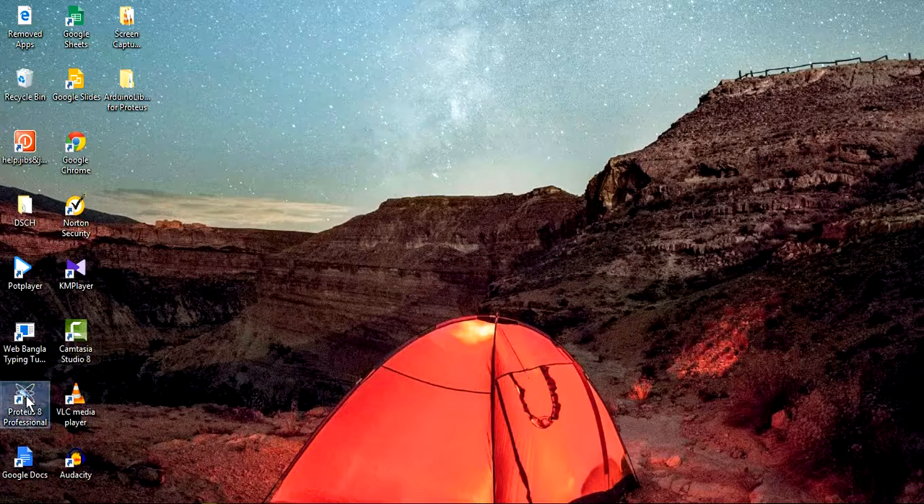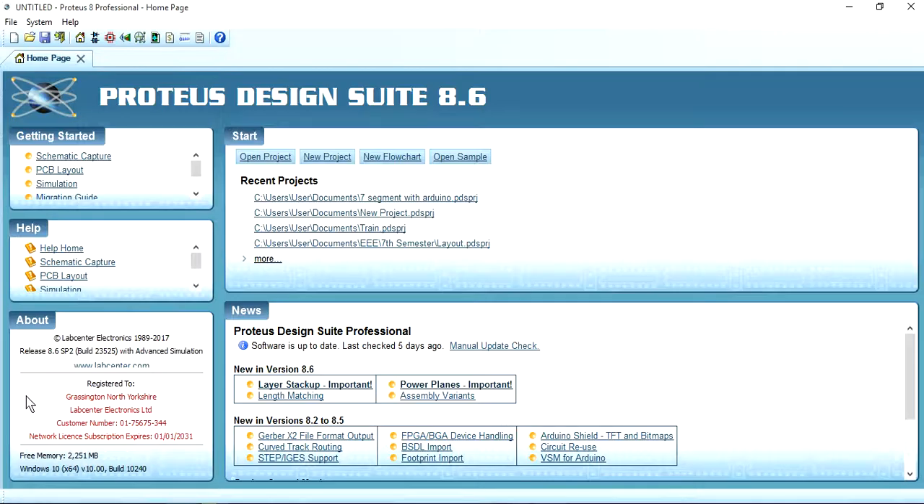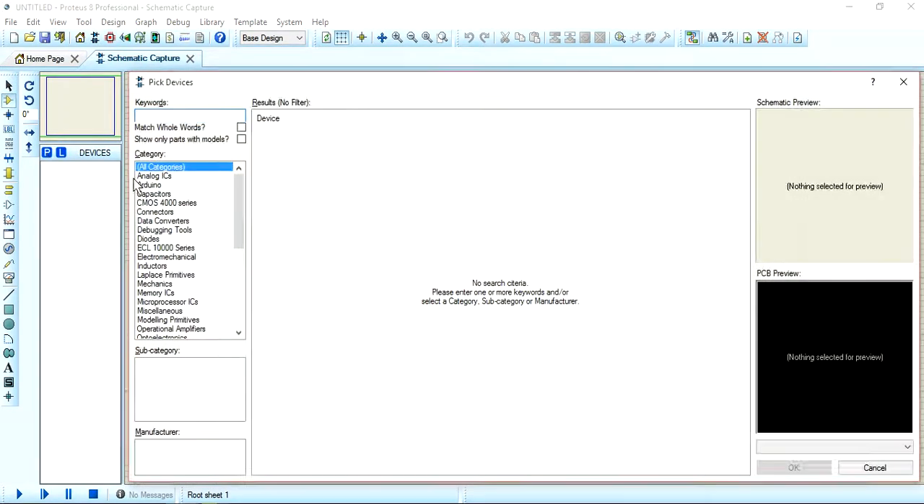For this, I will select Proteus Professional. I am using version 8.6 — you can use any other version. Let's start with the schematic capture. Go to Pick Device.